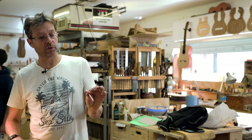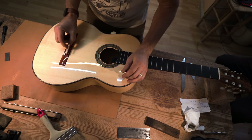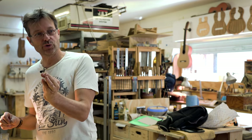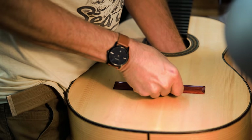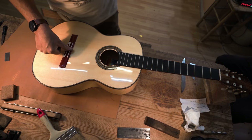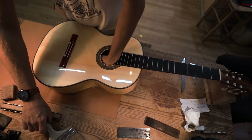You never glue the nut or saddle in place — never — because these must be removable items. You want to be able to take them out, adjust them, lower the action, raise the action, or change them. I'm going to put my hand inside the guitar — some people won't be able to do that because their hands are too big — and position this bone dead central in what we call the tie block slot. I'm using my hand inside to provide opposing pressure to make sure we've got a good seating of the bone, rather than forcing down on the soundboard.